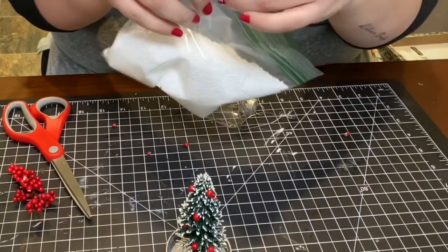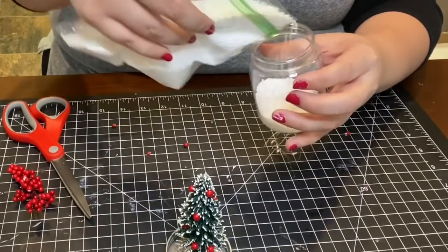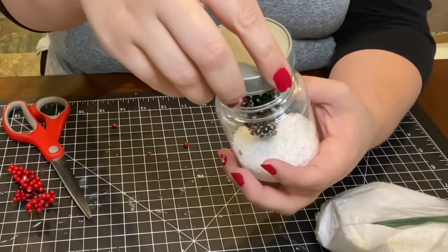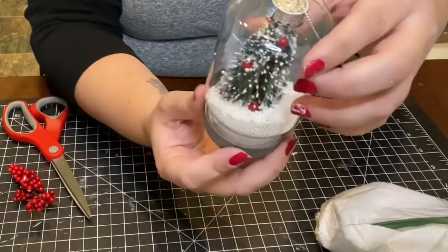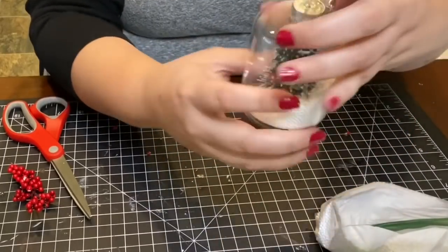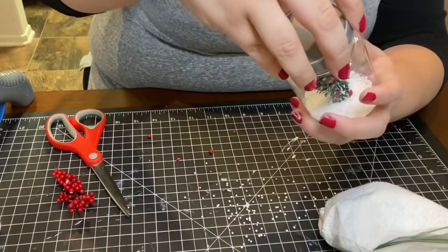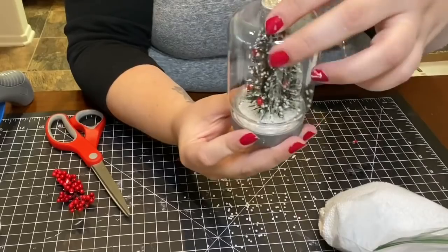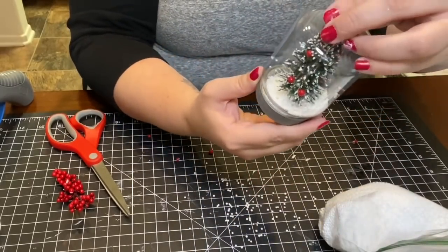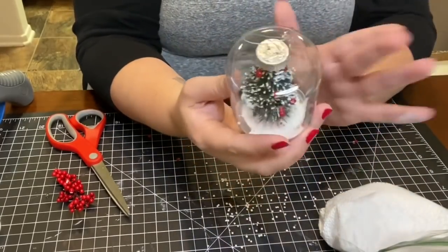I had some faux snow from last year saved in a baggie, so I poured a little bit into the bottom of the mason jar. I then flipped the lid upside down, screwed it back onto the mason jar, and flipped it back to make sure the snow would settle at the bottom. I did add too much at first so I removed some and repeated the steps — you just want enough to cover the base of the tree.